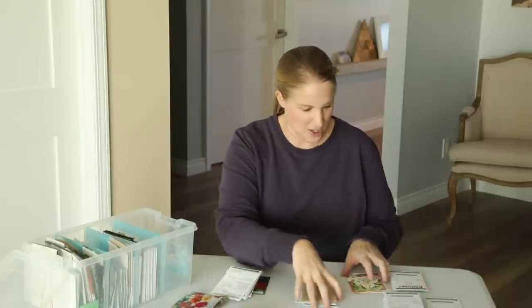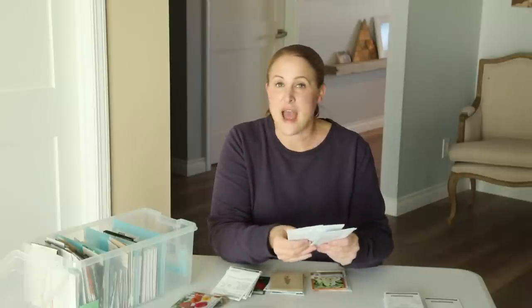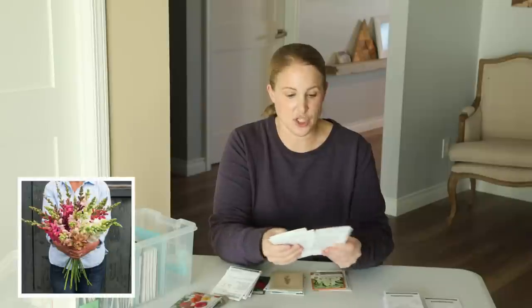Let me show you my snapdragons first. So last year, the two varieties of snapdragons that I found had the best stems for me were the Potomac and the Costa series. For the Costa series this year, I'm growing a few varieties — the Costa Apricot, which I grew last year and it was so pretty, the Costa Silver, and the Costa Mix from Johnny's.